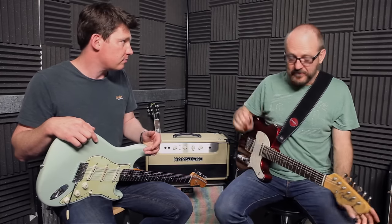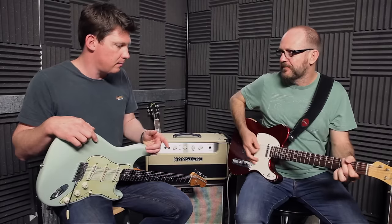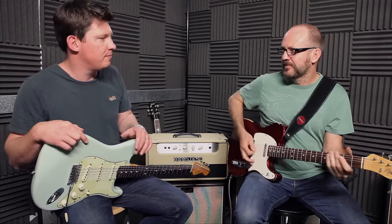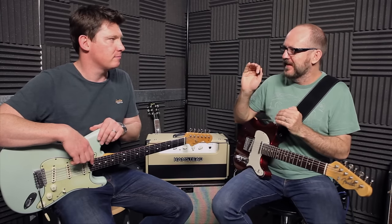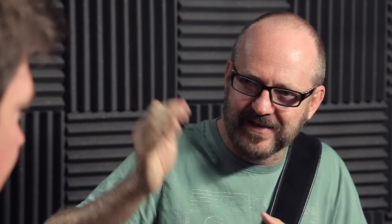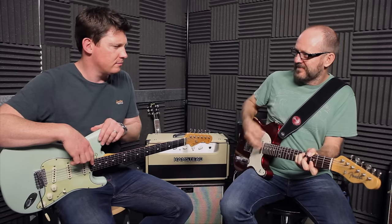We've got two different gain structures here. The first amp is this 18-watt Marshall. This is the guitar direct into the amplifier — that fantastic grindy Marshall sound. It's compressing as soon as it hits the amplifier, so there's no headroom there. But that's that Marshall sound.